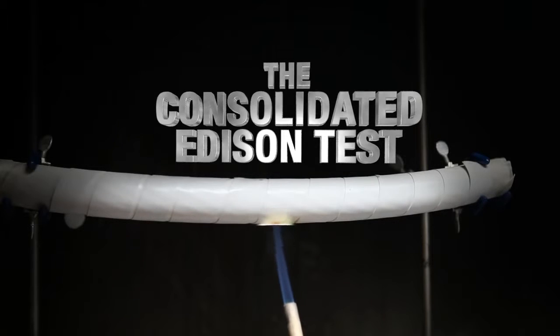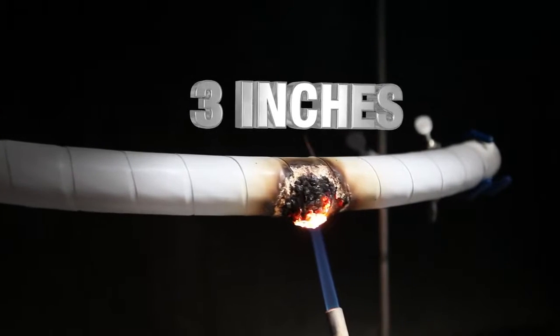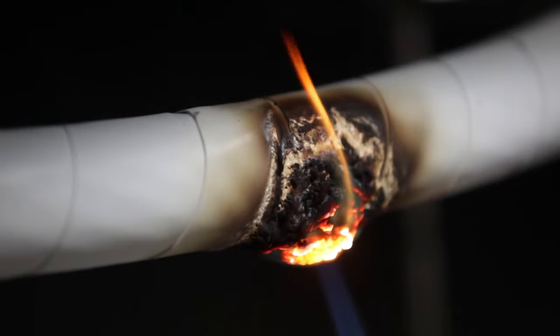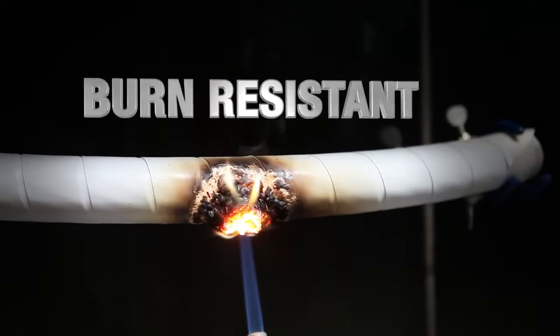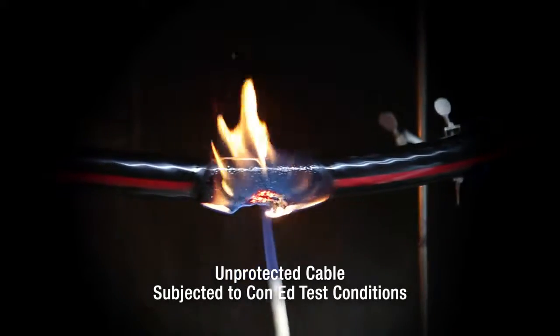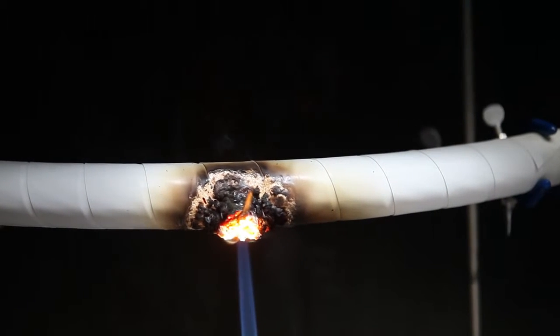77 tape can withstand a 2,000 degree torch blast from three inches away for three minutes — that's three minutes longer than an unprotected cable. 77 tape is burn resistant. It will also help prevent cable jacket material from melting and dripping flames onto whatever lies beneath it.